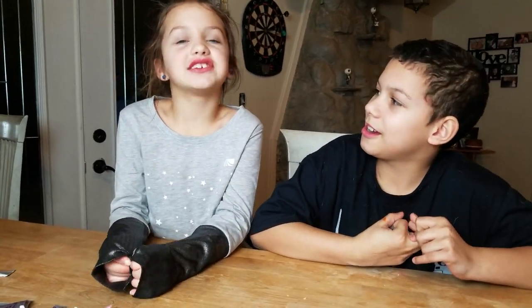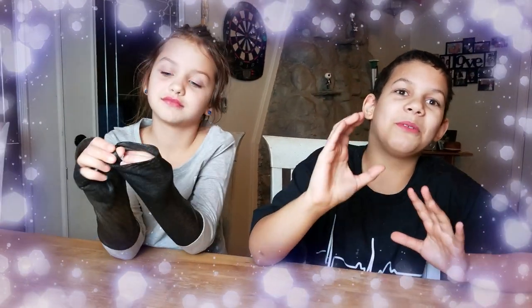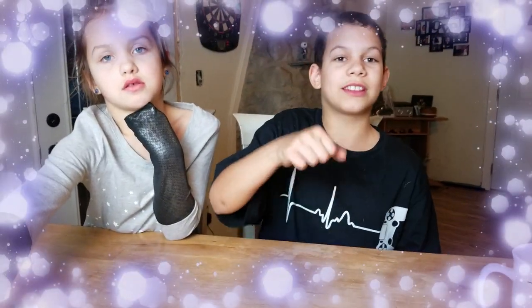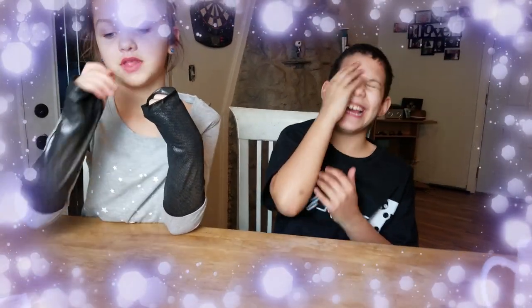Thank you guys for watching this video. We are the Darlings of the Dark. Thank you guys so, so much for watching our video. Don't forget, we are the Darlings of the Dark. If you guys comment down below, we will. If you like this video, don't forget to leave a thumbs up. Like this video, comment down below and smash that like button!